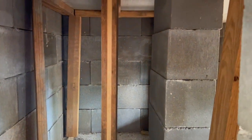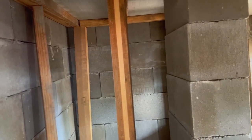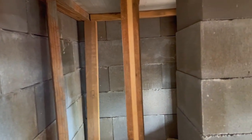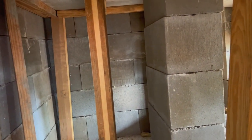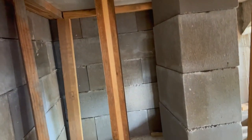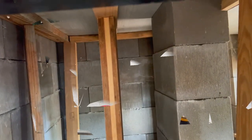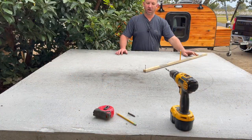Looking under there, looks good. All those boards are kicked off at an angle so that I can get those out really easy. But yeah, looks good. All right, we're moving on.